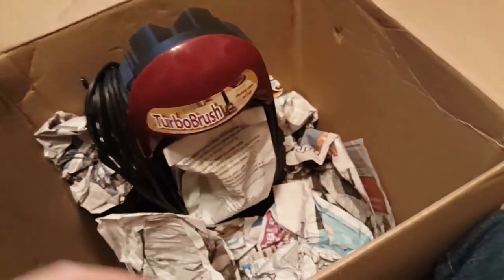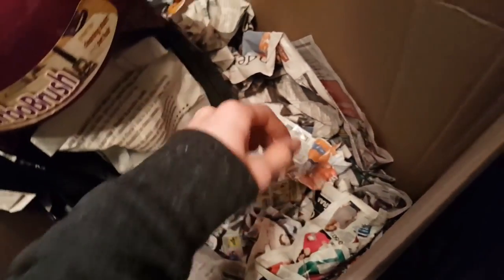I was told this machine doesn't come with any attachments, which is fine — since I'll be selling the 3537 at some point, I'll use the attachments from that and put them on this. Obviously the only thing this needs are the regular tools since it has the turbo brush.